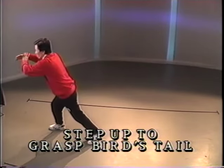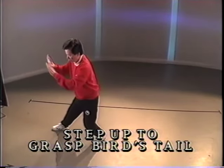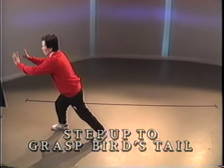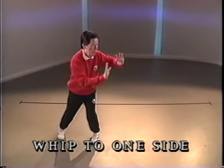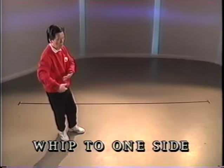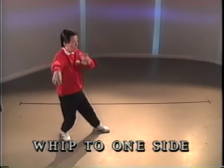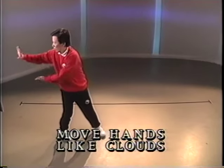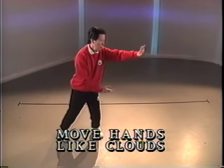Push with the palm on the wrist and push. Pivot and turn. Toe in front. Full step. Push. Pivot. Push to the right. Turn and push to the left.